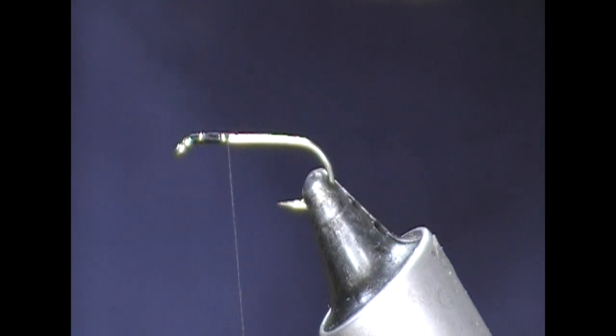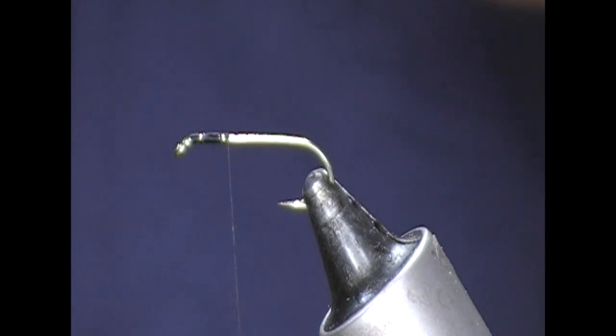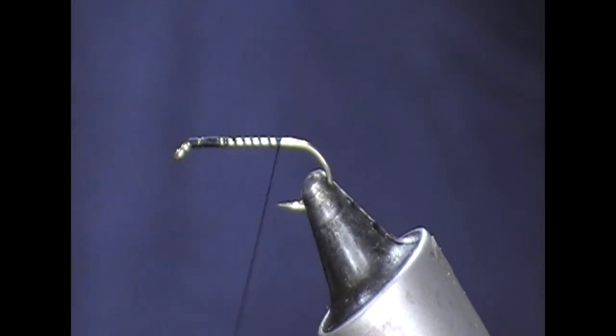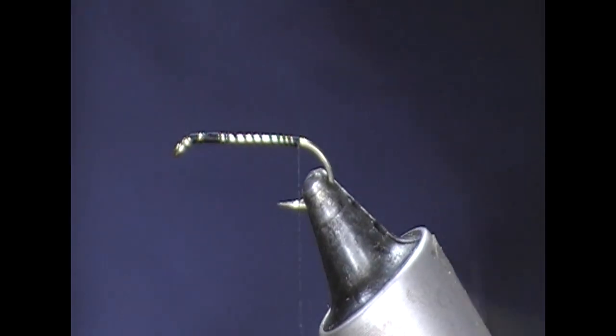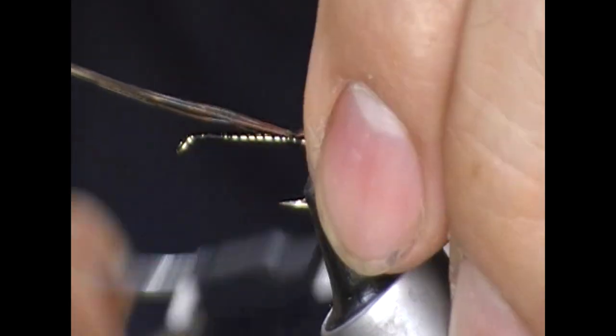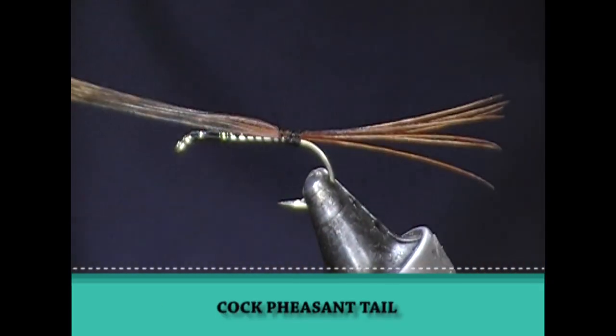So this is actually a size 12 long shank hook, although these can get fairly big — maybe even up on an 8 long shank. So the tail on this is cock pheasant. I'm going to tie in a bunch of those, maybe 5 or 6 fibres the length of the body.